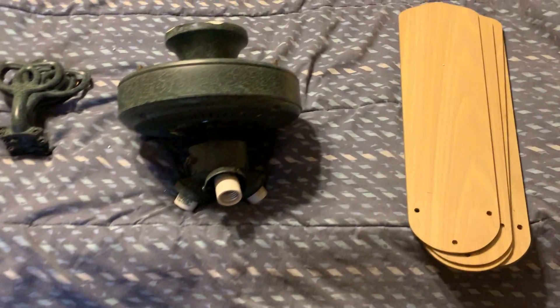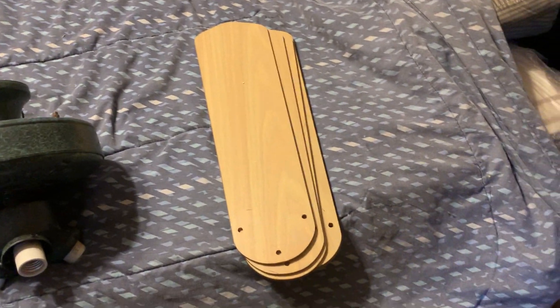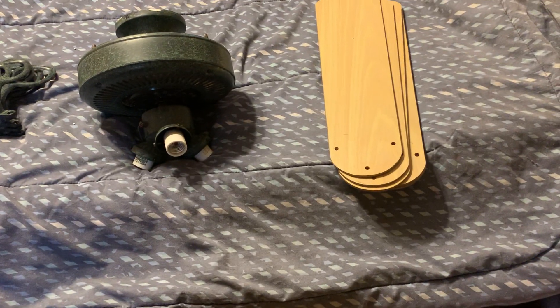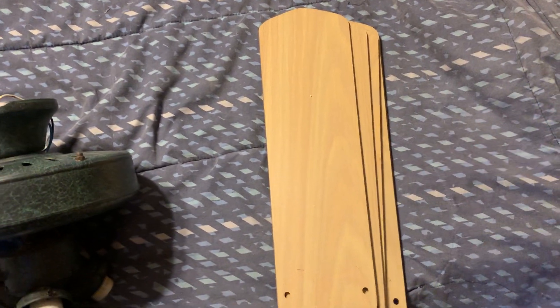The features of this fan include five reversible blades, going from medium oak to maple. I think the side currently showing is maple — or it might be bleached oak. The blades on this fan are maple, but if that's not the correct name for the finish, please let me know in the comments below.